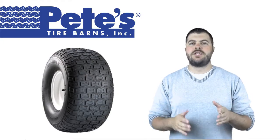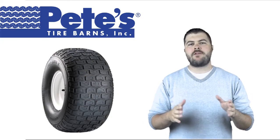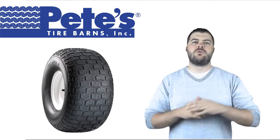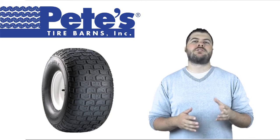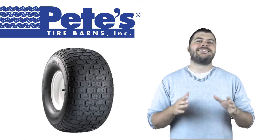Hi, this is Chad from Pete's Tire Barnes, and I'm here today to talk to you about the Carlisle Turf Saver Tire 2. The Turf Saver 2 is a less expensive version of one of the most popular and well established lawn tractor tires on the market today.